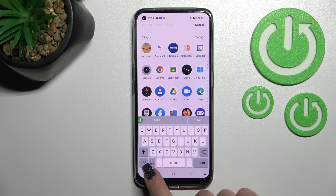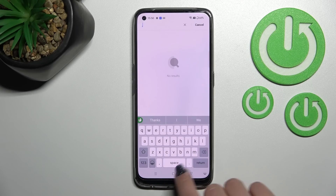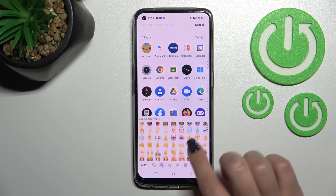As you can see, this keyboard is also close to the iPhone one, as are all of the emojis.